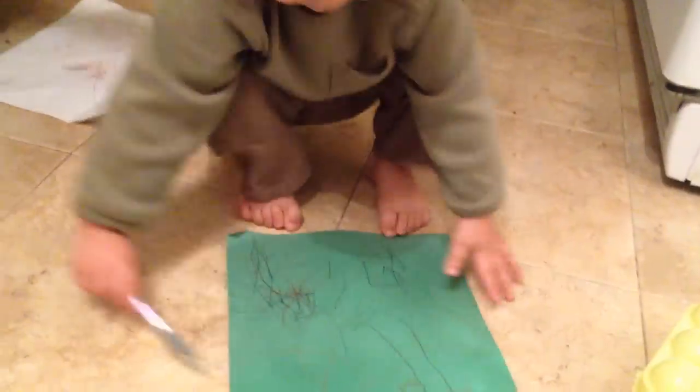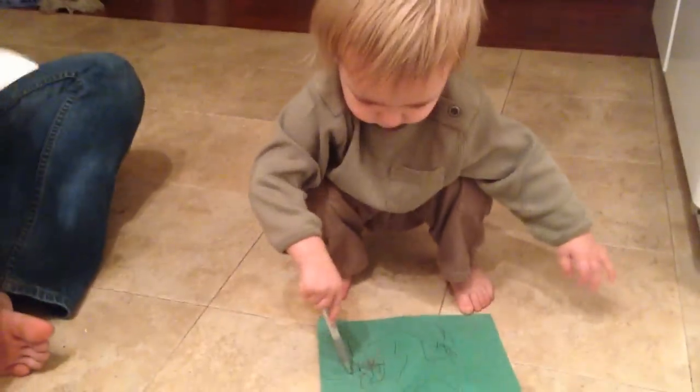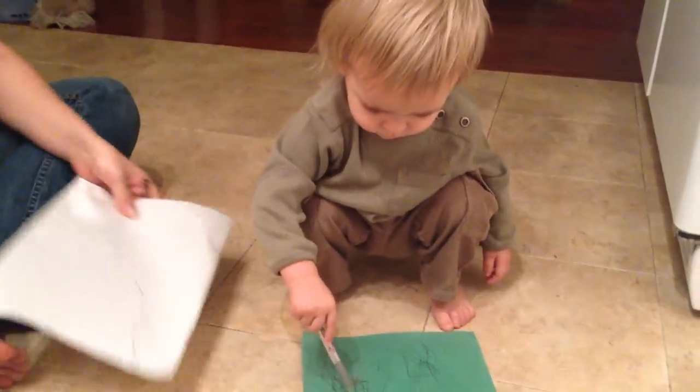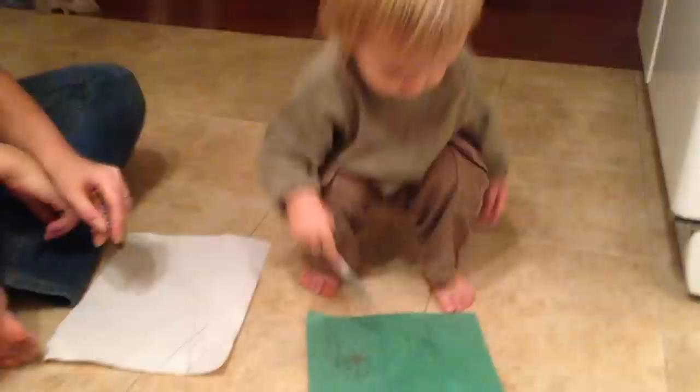Here, I want to hold it for you. Go ahead. He's very particular about that flower. He's going to color that all in.